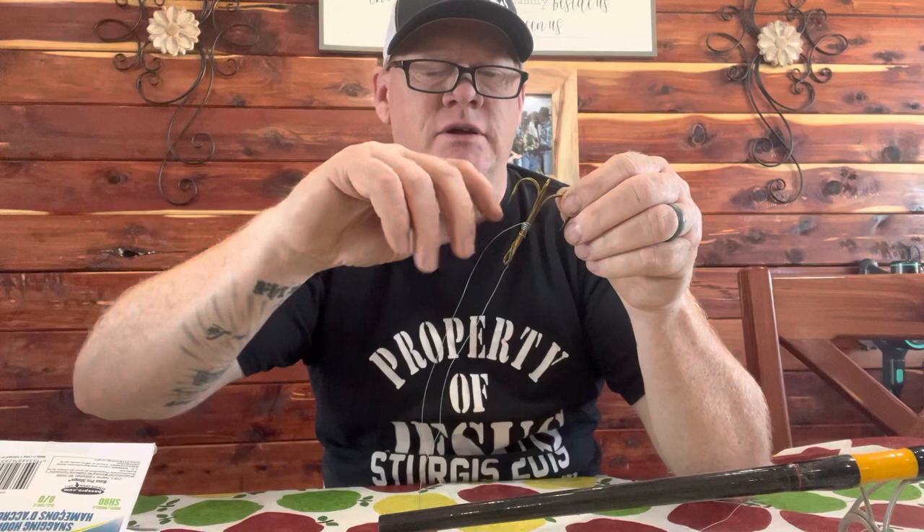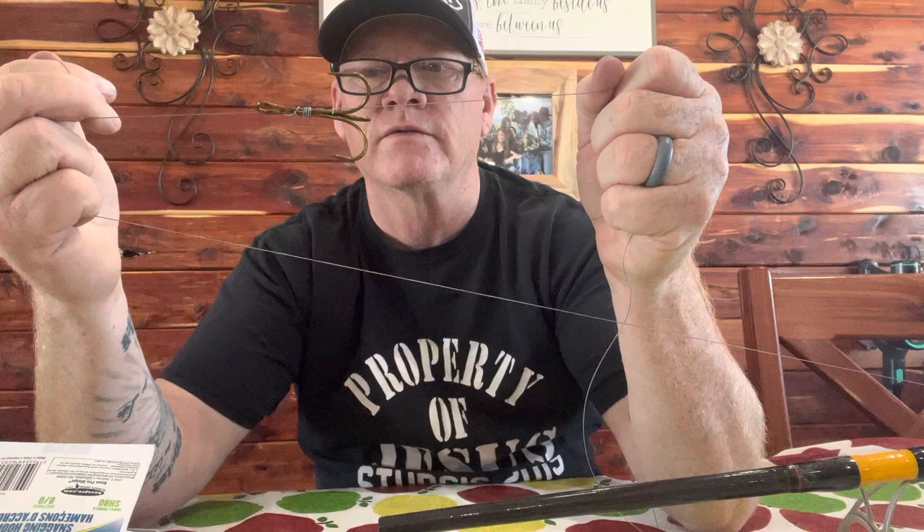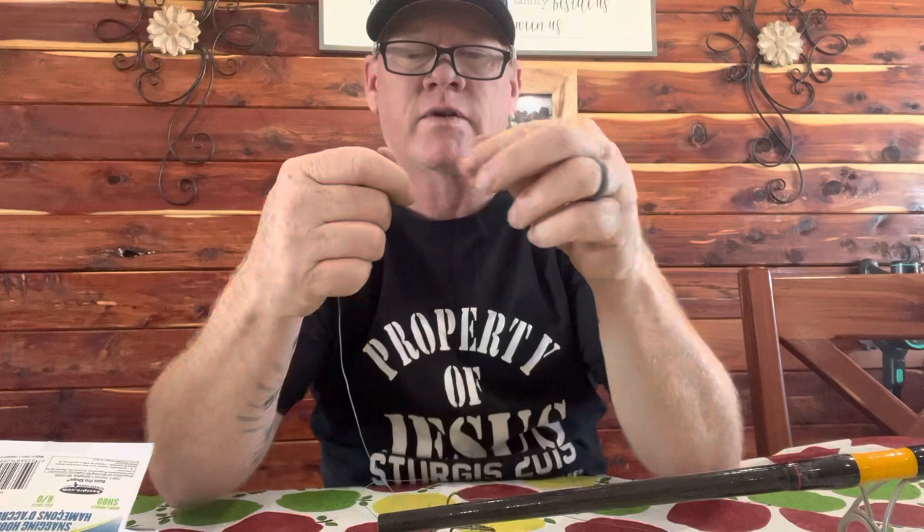What I do is put one little half hitch in my tag end and go around one barb, just like that — pull it tight. Then go around a second barb, same thing: just twist your hand, one little twist, bring that down and pull it. Now that's what you're looking for — that hook to be perfectly in line with your line.